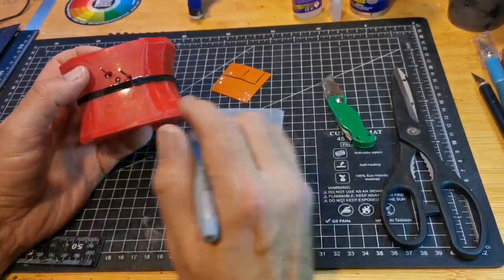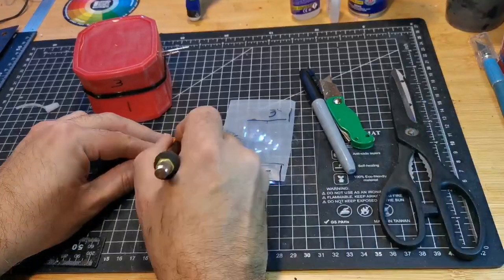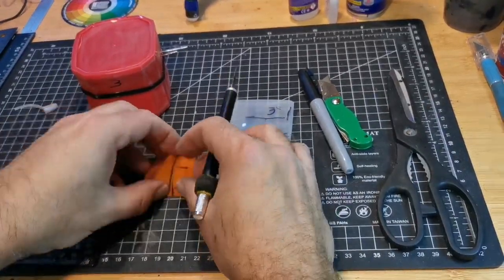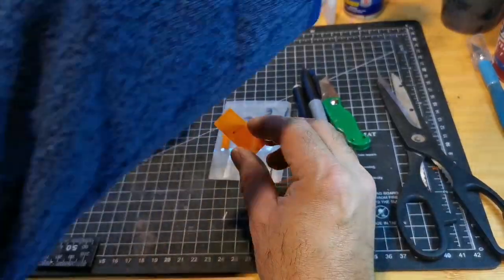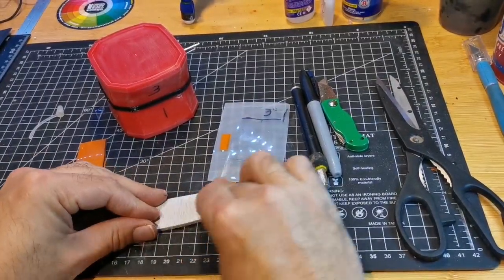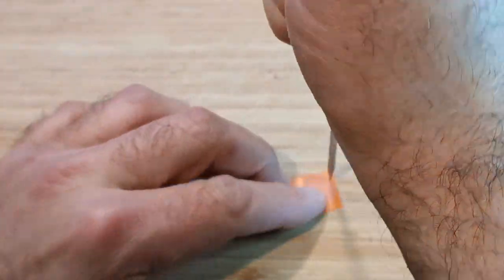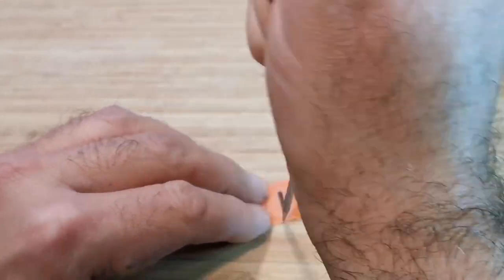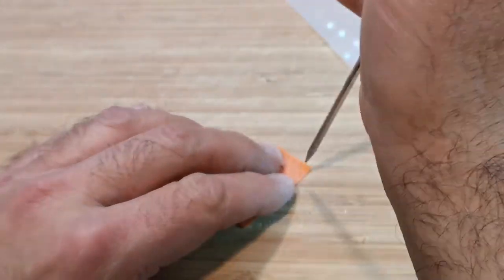Nothing too fancy here — I'm not even going for straight edges. I'm just marking the panels out on the plastic and then cutting them. As you can see I was far too busy, so I got a hairy chimpanzee to do this for me, who had no concept of how to work with the camera, and just ploughed on and made the panels.